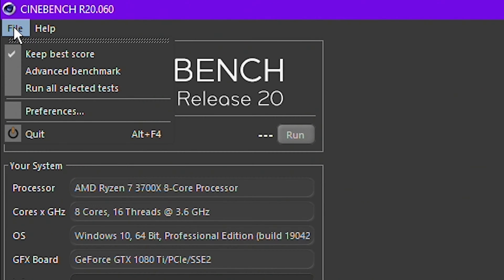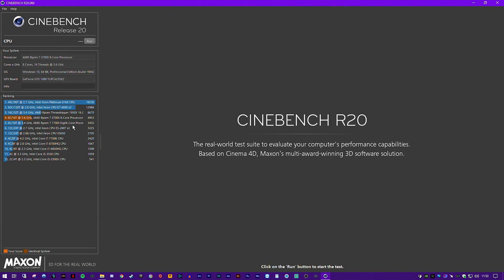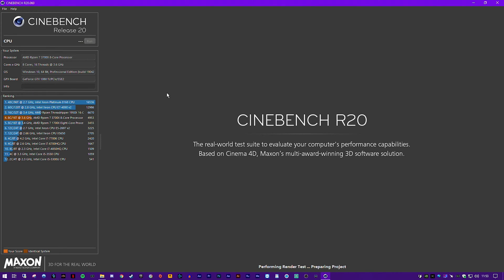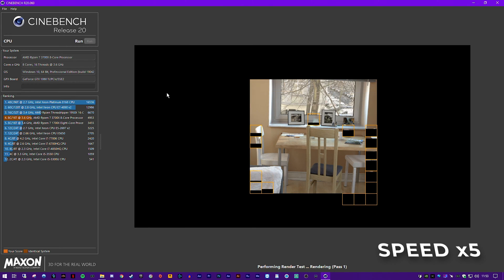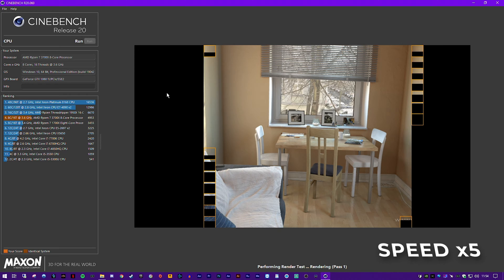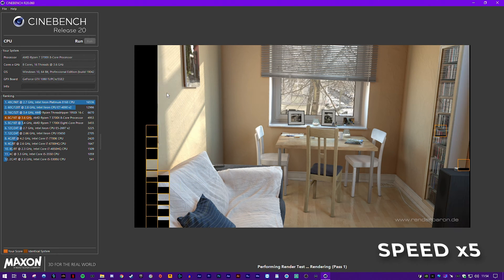Once the program is loaded up, go to the top left, click File, click Keep Best Score. This will keep track of any high scores so you don't have to. Now we're good to go, so we're just going to click Run and let the benchmark complete. On the left, you can see some CPU scores of various CPUs. A quick Google of your CPU with R20 score after it will return some numbers for comparison. Once the benchmark is completed, you'll see your score on the left.